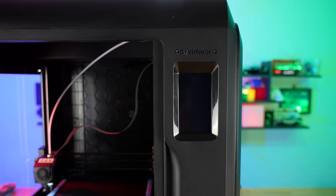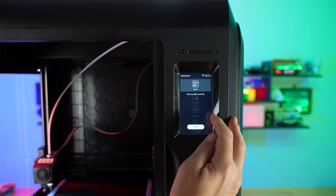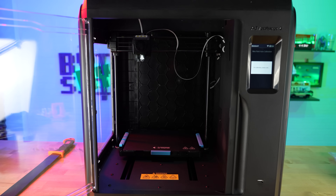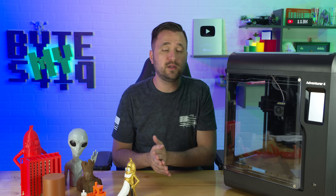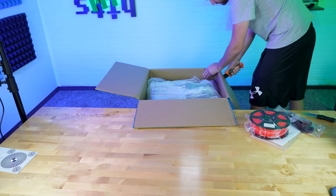Overall I did get to spend some time with this — in fact I've printed over 300 hours worth of 3D prints, went through tons of plastic, and I've got some examples here. I want to take some time to talk about the features the Adventurer 4 has to offer, what I like about it, and actually a few things I don't like.